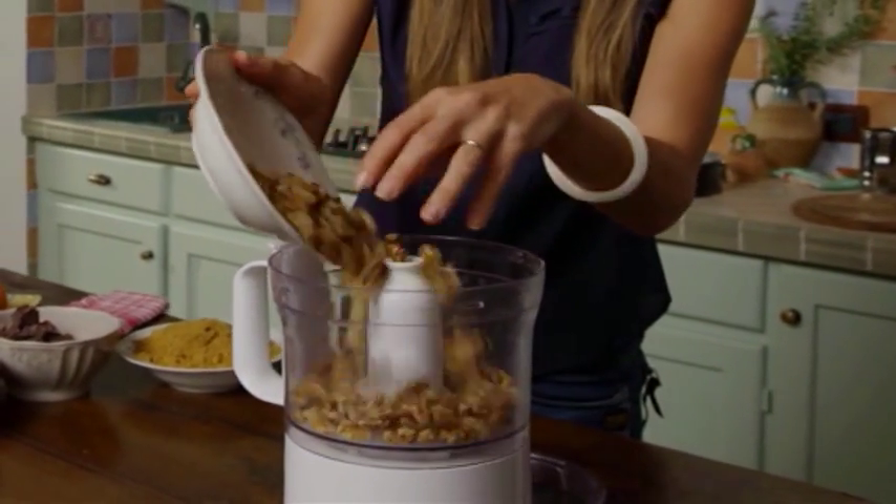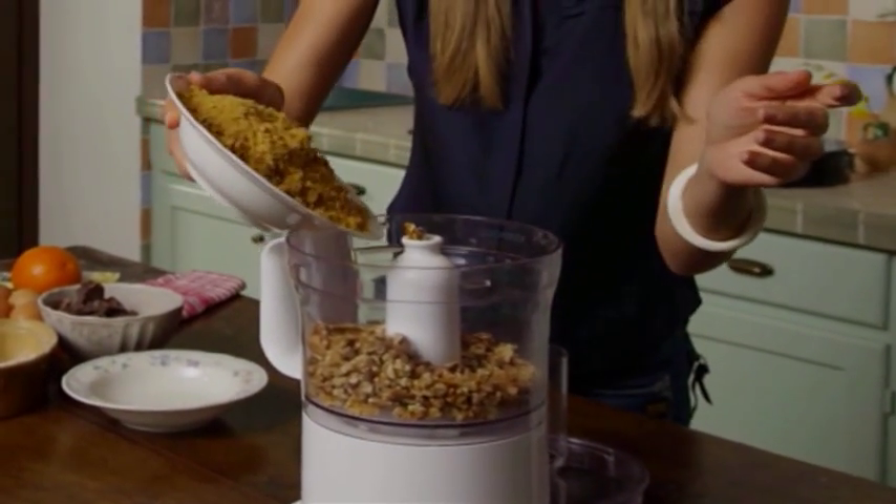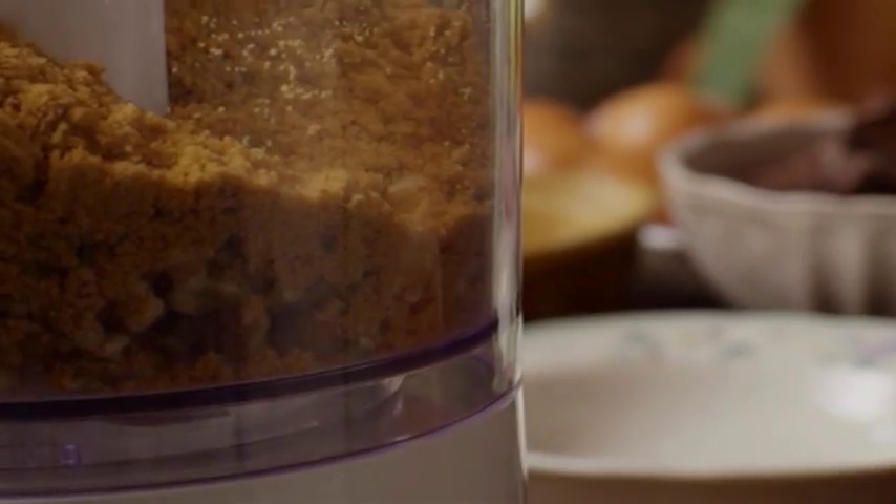Walnuts go in first with brown sugar — a fair bit. Pulse them together a few times.